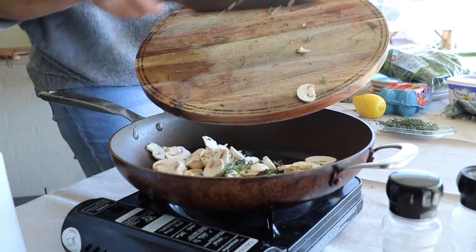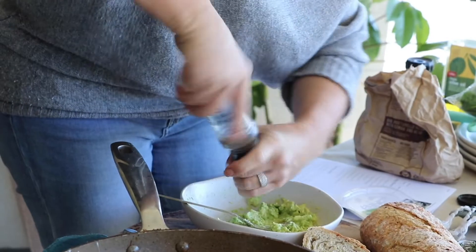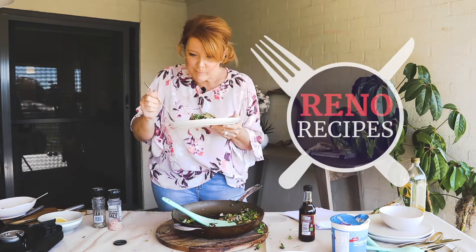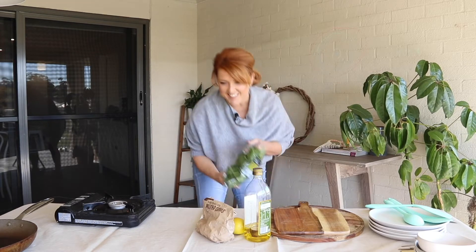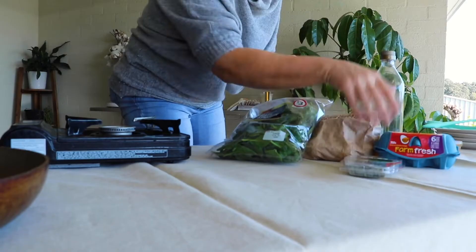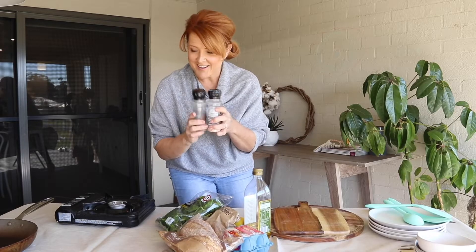It's super important when you're renovating to stay healthy and well — to make sure you are a powerhouse all the way through — and one way of doing that is eating well. Today is all about showing you how you can make amazing, healthy, nutritious, easy meals with one gas burner and one pot. The ingredients are olive oil, mushrooms, a handful of thyme, four eggs, some avocado, lemon, raw baby spinach, salt and pepper, some sourdough, and if you love it hot, some chilli sauce.